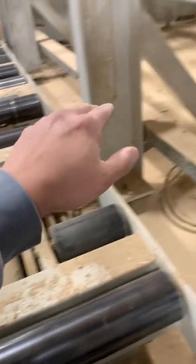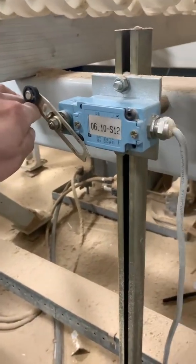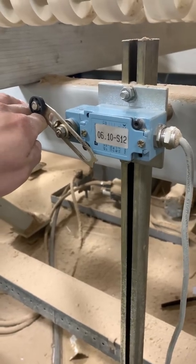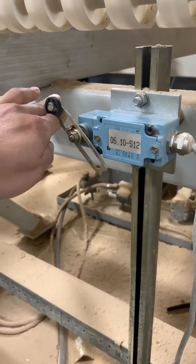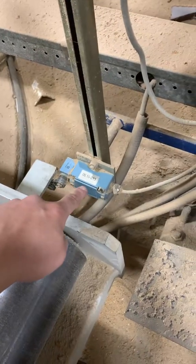If it raises all the way up, it would trigger and actuate the arm of this limit switch, and now it's going to send that 24 volts back to the PLC to let it know that it is all the way up, so you can continue with the sequence.